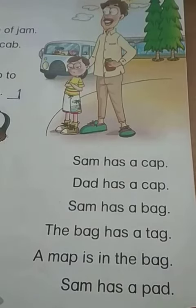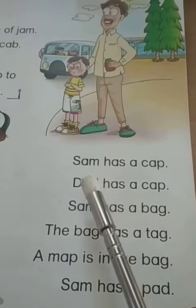And I would love to practice with you. Let's begin. We were reading about Sam, remember?